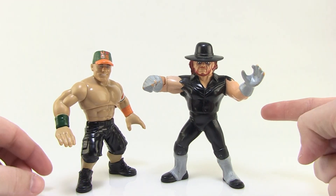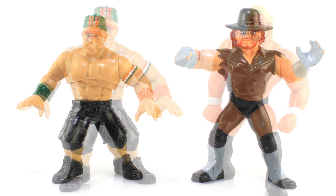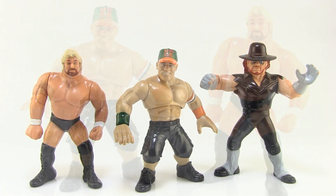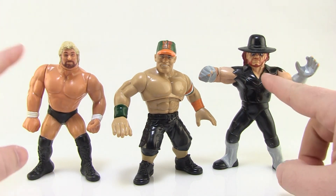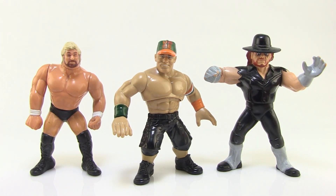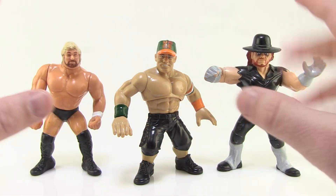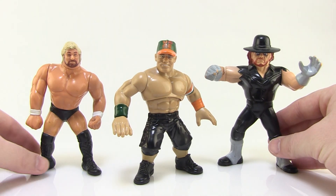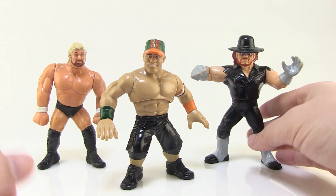Comparison time! This is the vintage Hasbro WWF Undertaker figure. I've also got Ted DiBiase — let's bring these guys in to look at them all side by side. They always had a little bit of a different look; Undertaker and Ted DiBiase are sculpted a little differently and even the head sizes are a bit different, but they all still look like they're part of the same line. It's kind of cool getting to pick up some of these new modern superstars and adding them to this vintage Hasbro lineup. We're also getting some other characters in this new Mattel lineup, like an Undertaker in more of a retro style wearing purple, which is fun.